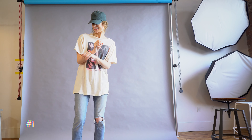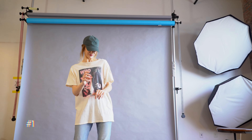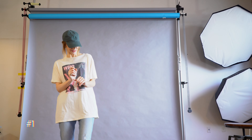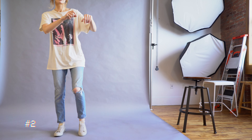Let me show you how to freestyle with it. If you like the movements that I'm using in my freestyle, I'm going to post links to those videos in the description box below for you.